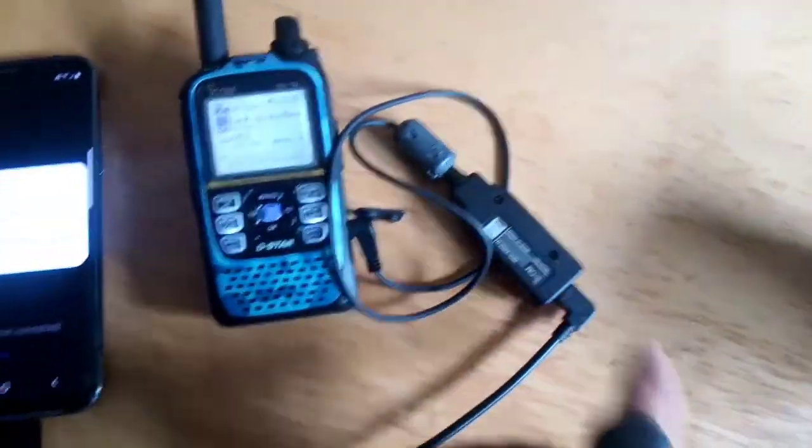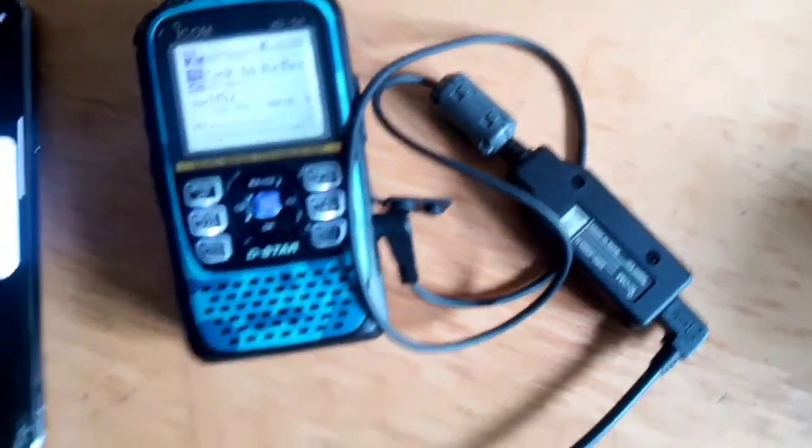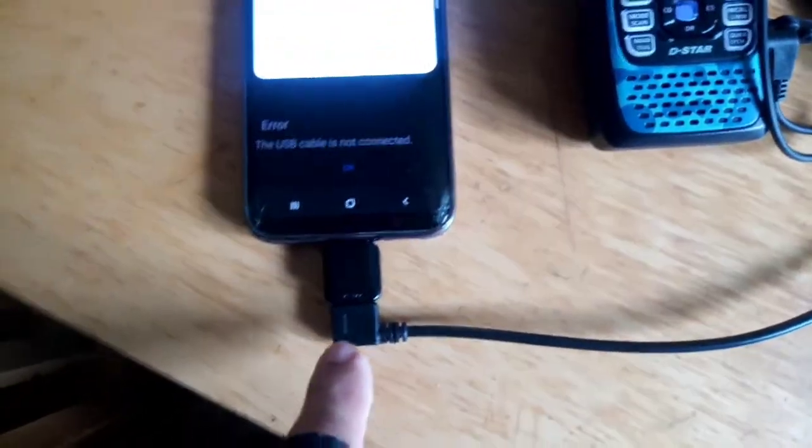This cable goes into the OP3 standard icon cable and then to a normal USB. I had an adapter that's USB female to USB-C, and that's gone in straight away.